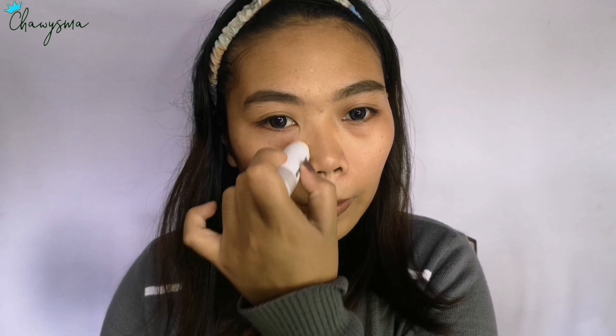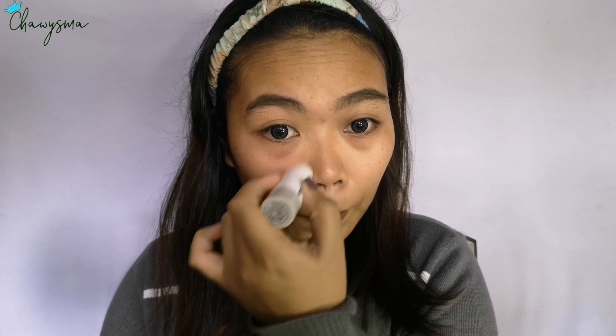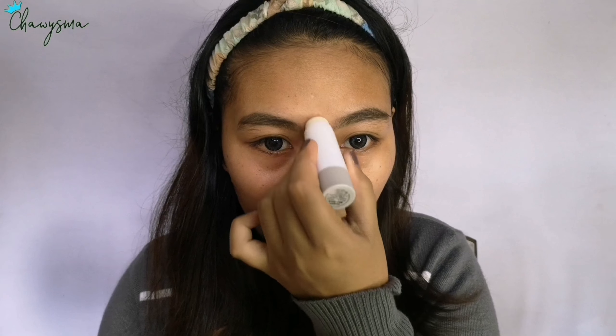I only put primer on the T-zone because that's where our pores are most visible. This primer helps blur out our pores to minimize their visibility. Now on the forehead area.